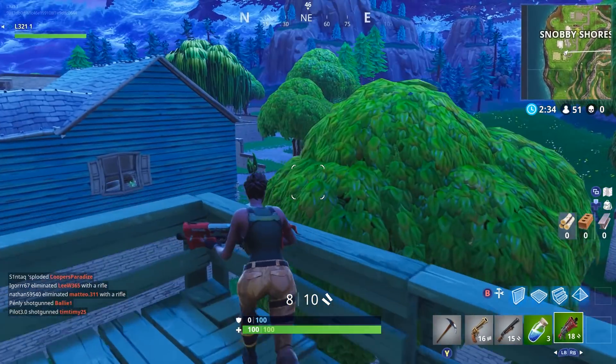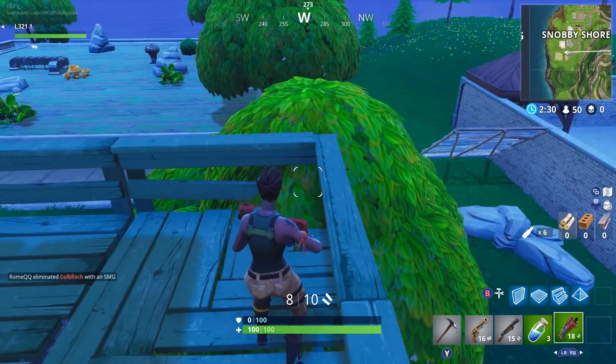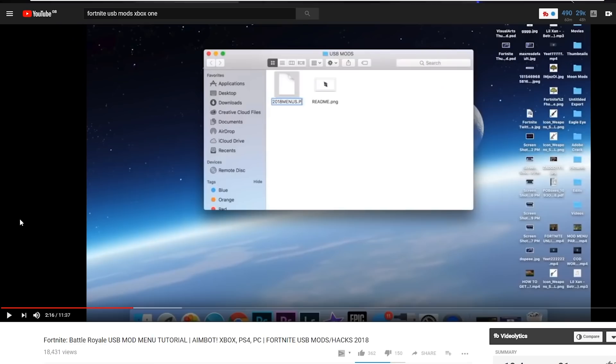What I've got from this video is absolute garbage, to be honest with you. The video basically says what I have to do is download the file and rename it depending on my console. So if I'm using an Xbox One, I have to rename the file 2018menus.xboxone. Jesus Christ. Apparently that's how you do it. The tutorial is only about three minutes and the guy has dragged it out to make more money. This video doesn't look too legit, so let's go ahead and try to download this mod menu.